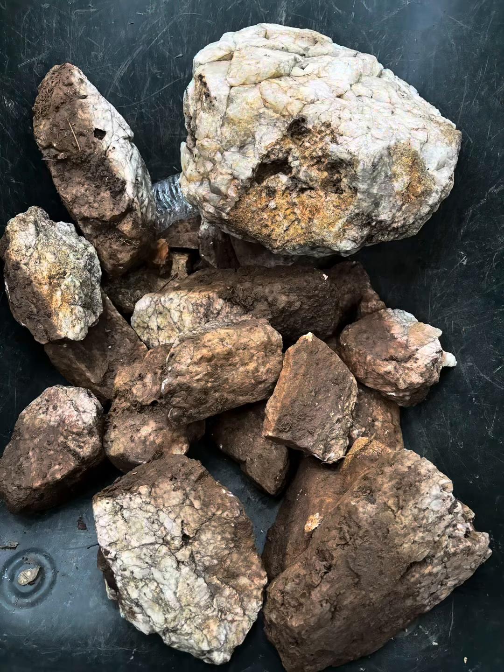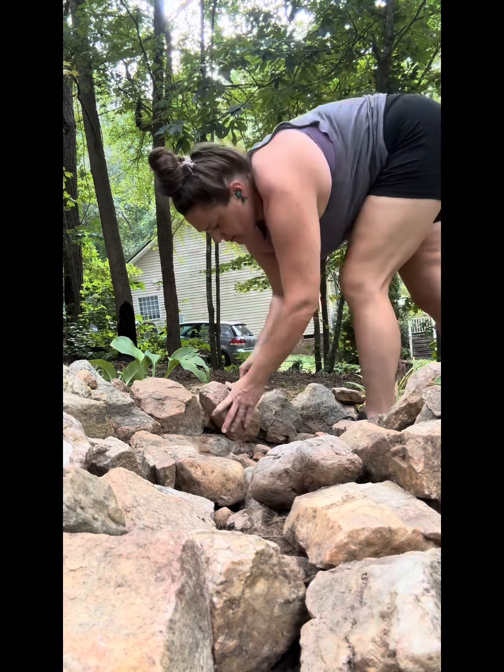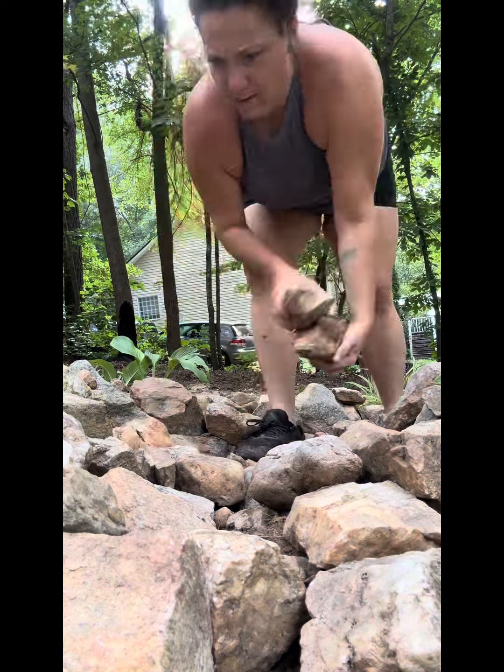I had to bring in three loads of rock from my woods and it was exhausting, man. That was tiresome, but I got it done and I'm excited. I got my rock picked back.